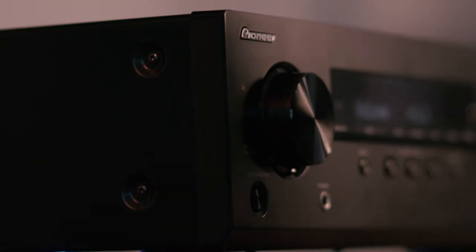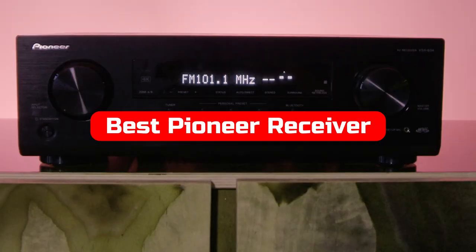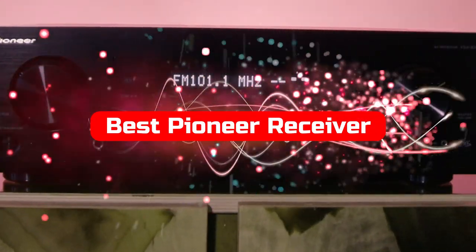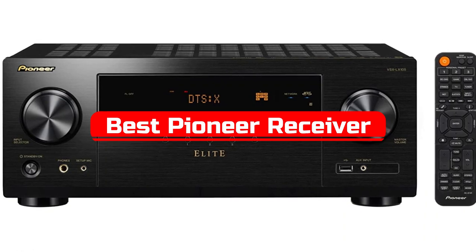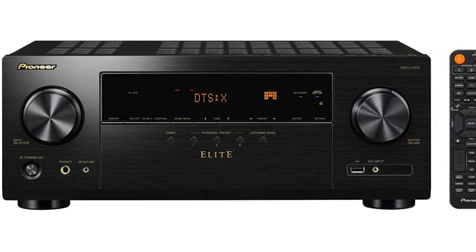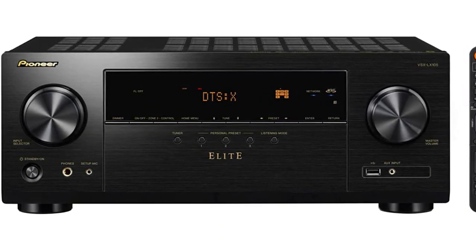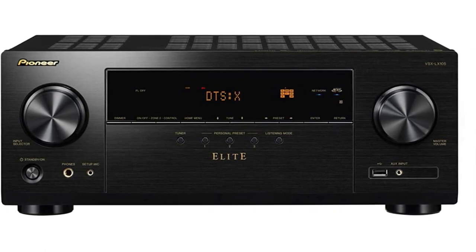Looking to improve your audio experience in 2022? Look no further than the Pioneer Receiver that will make your listening experience even better. This powerful and versatile device is perfect for any music listener, and its features will keep you entertained all season long. So don't miss out on this essential piece of hardware — order your Pioneer Receiver today.